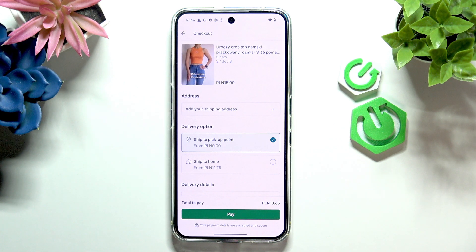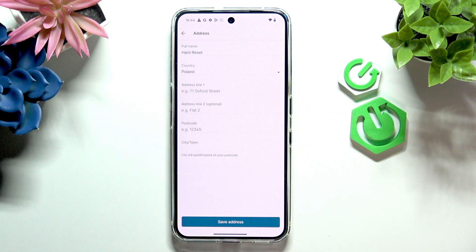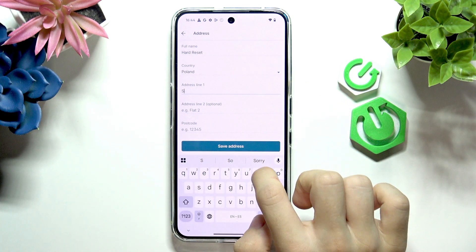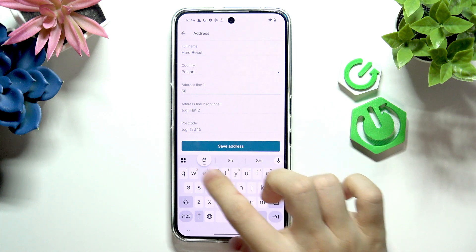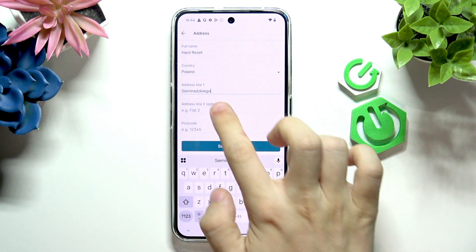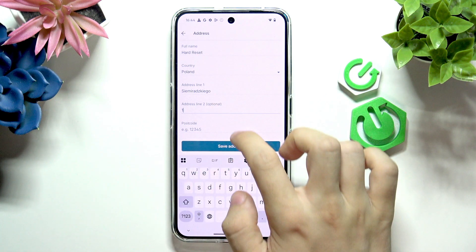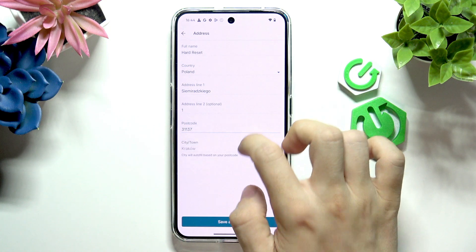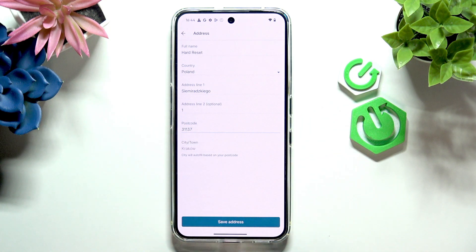Now you'll need to add your shipping address if you're buying for the first time. So let's do it. Click on here then enter your address. And now click on save address.